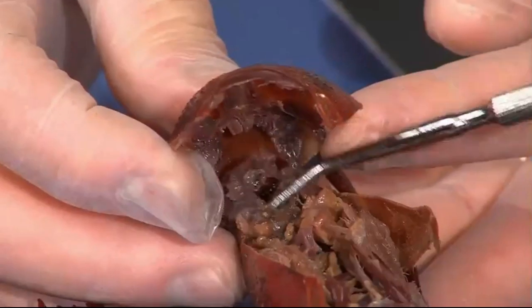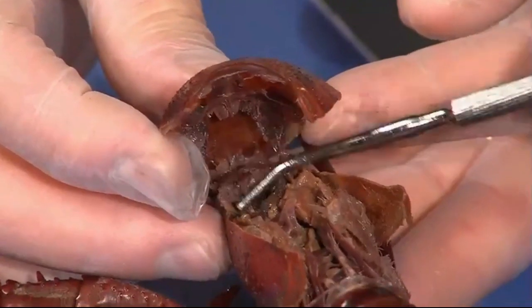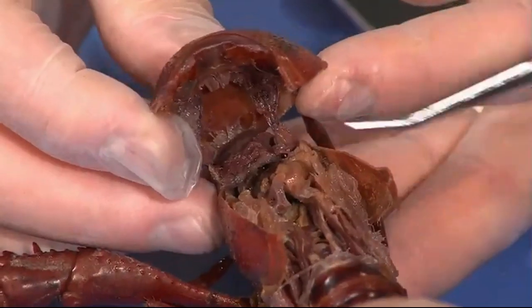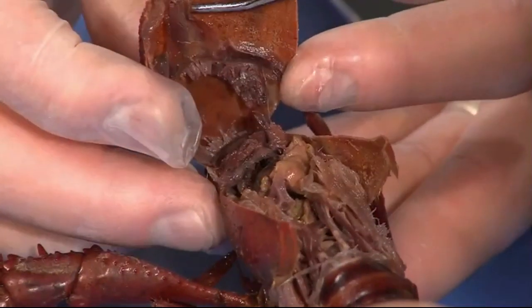That one tore open. I think this is one of those where of ten specimens, you might have one or two that are perfect. You don't want to get too carried away with it. As you lift that up — is the heart on this one up on top?